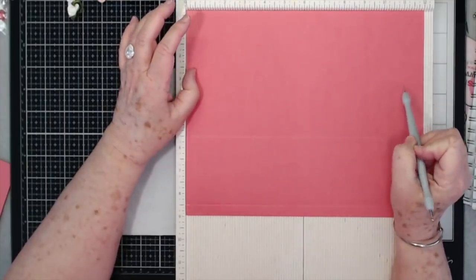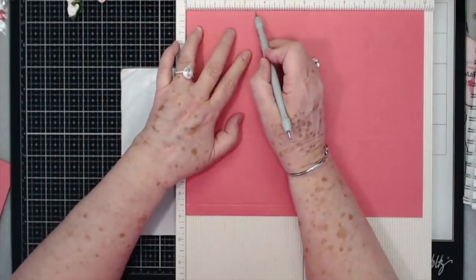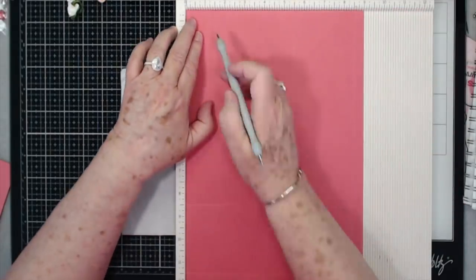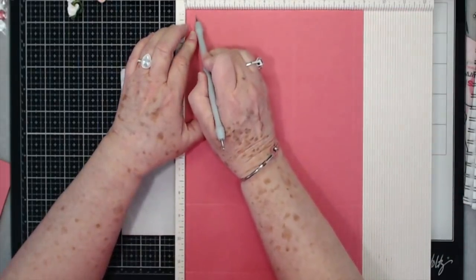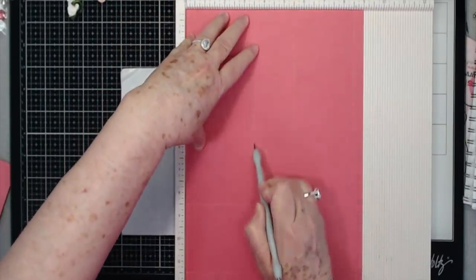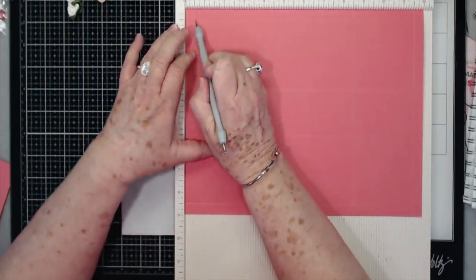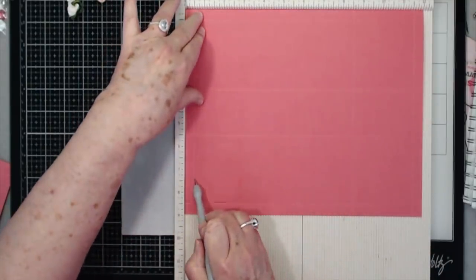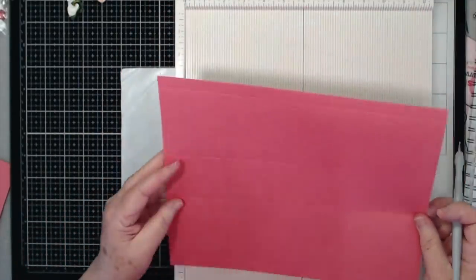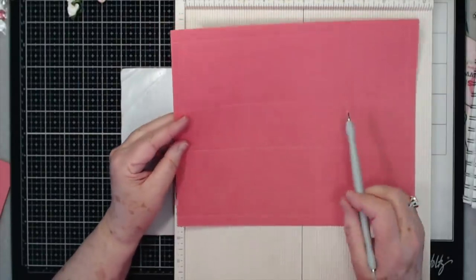You're going to need a piece of cardstock that is 12 by 9 and you're going to score it one and a half inches and three and a half inches on all sides. This project - the bottom of this project - was inspired by the Posh Paper Lady. I liked how she did that box, so I was going to make some of these for Mother's Day. The scoring is one half and three and a half on all sides.